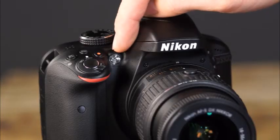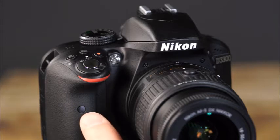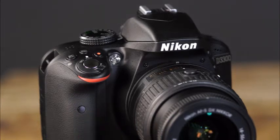This is the AF Assist Illuminator. In low light conditions, this will illuminate the scene to help the camera find focus. It is also used as a self-timer and red-eye reduction lamp. This is the infrared receiver, which allows the camera to communicate with an optional remote control.